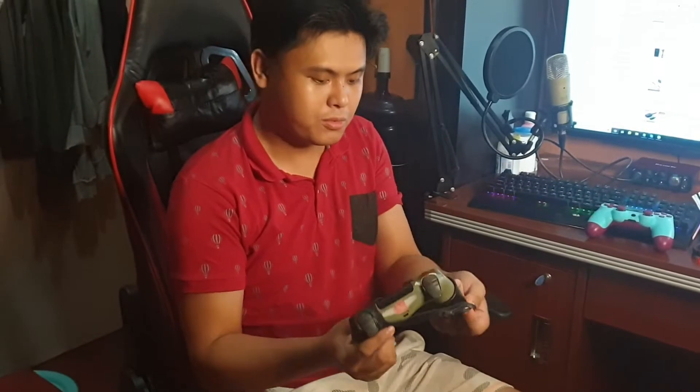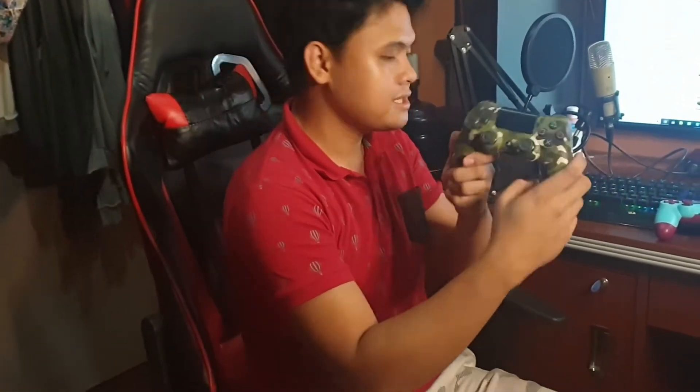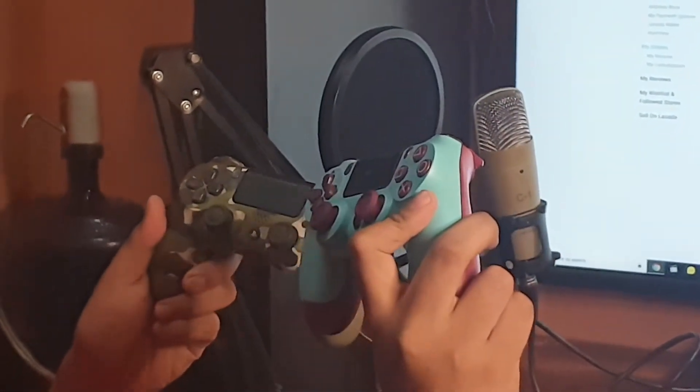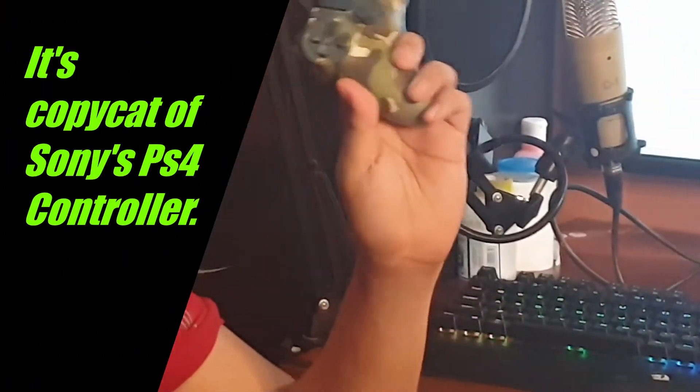This is the standard Sony PS4 controller, wrapped with rubber for protection. This is its original color — sorry if it's a bit dirty, I haven't cleaned it for about four months. Comparing them, this cheap one looks quite like the original, but the difference is there's no PS logo. I think this is a copycat of the PS4 controller — that's why it's very cheap.